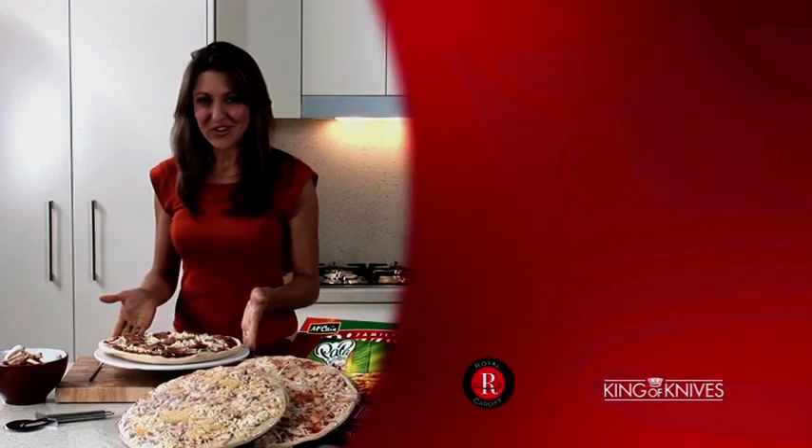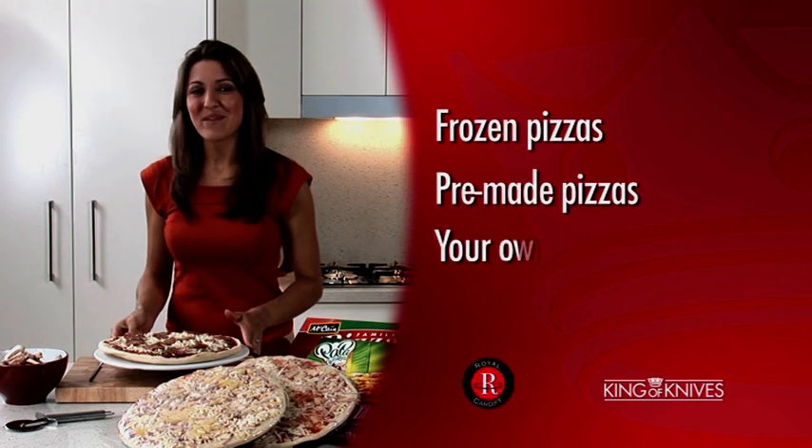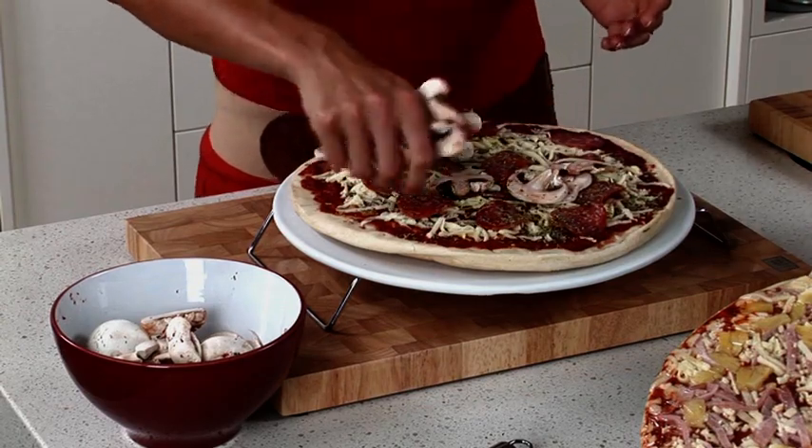You can use your pizza stone with frozen pizzas, pre-made pizzas, or to help make your own creations like my favourite, pepperoni and mushroom. It's fun and it's so easy to use — just pop it in the oven for about 10 minutes.